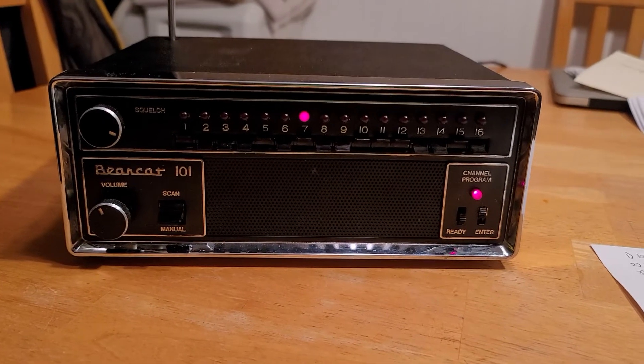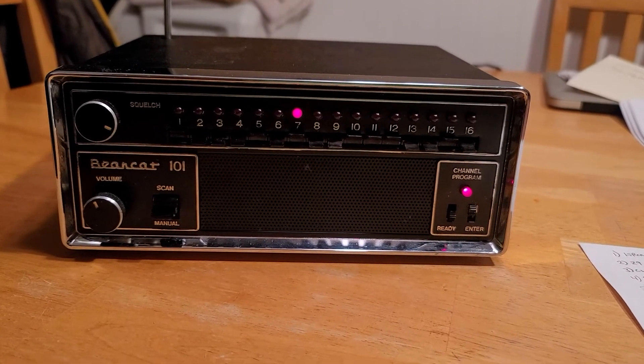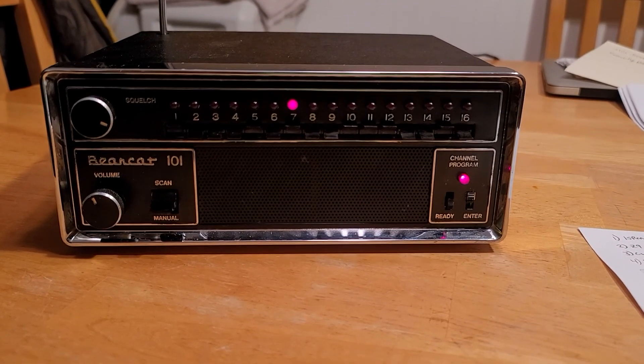So you heard that work. The scanner is now receiving on frequency 162.425, station KXI 41.